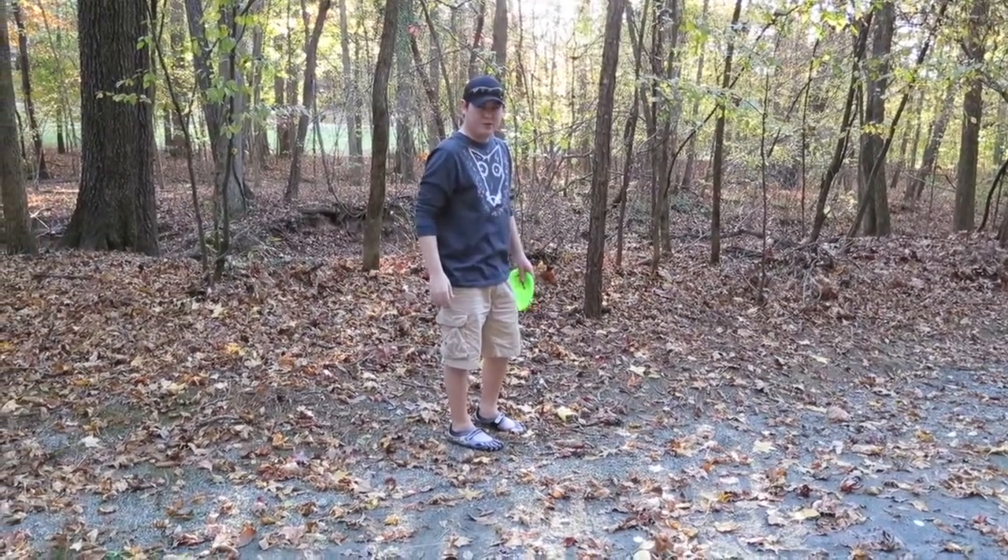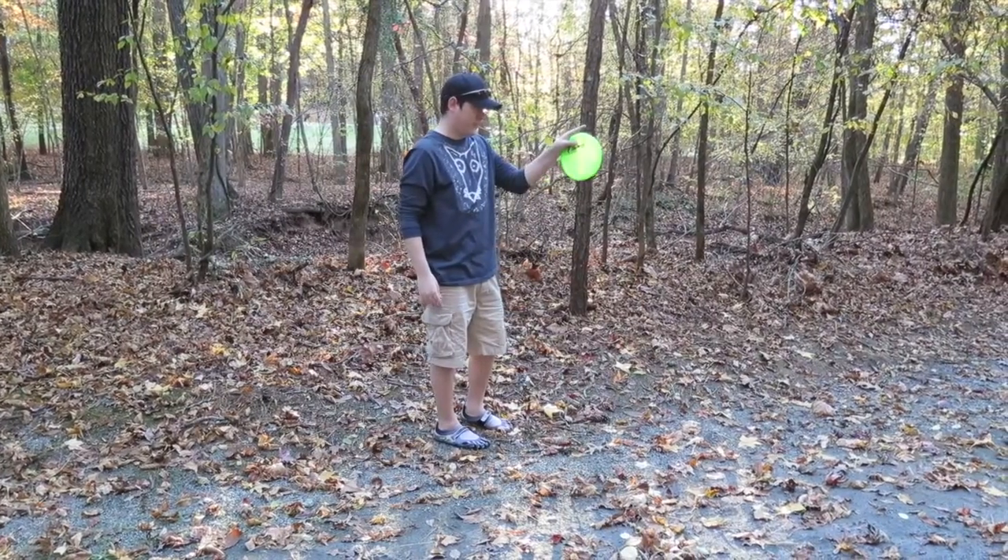This is Destin from Dog Lake Disc Golf, and this is a birdie.